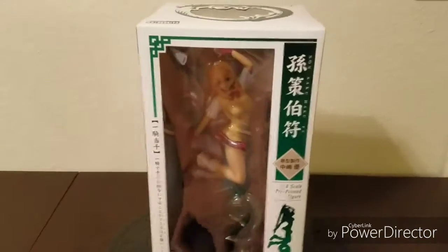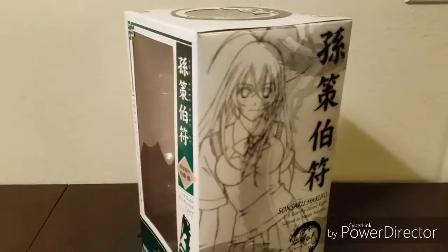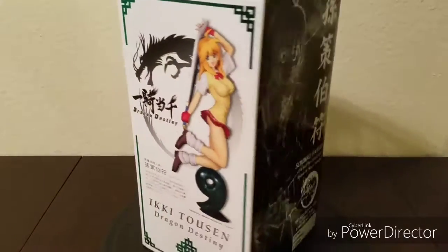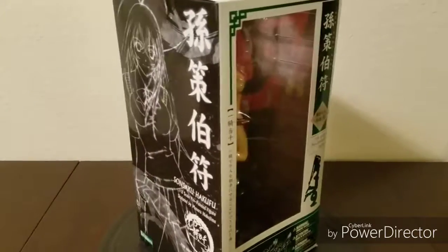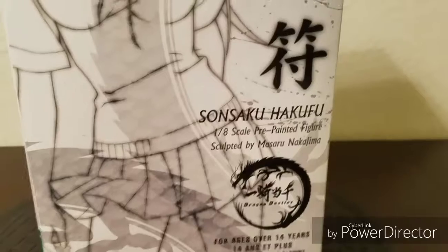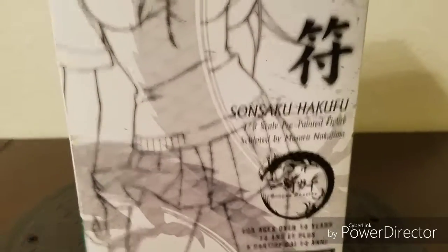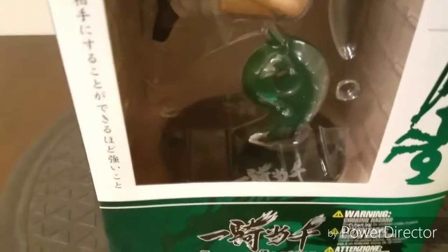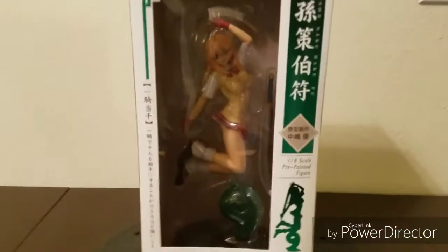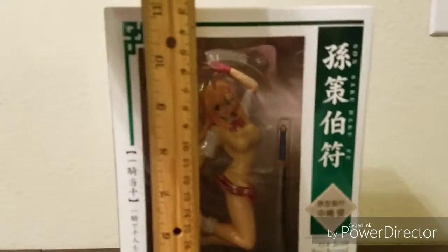It's based on the character design by Yuji Shiozaki, who is the original writer and illustrator of Iki Tutsen. This figure is sculpted by Masaru Nakajima, which is actually credited on the side of the box. The figure comes with a slightly elevated base, and give or take, the figure is approximately 9 inches tall.